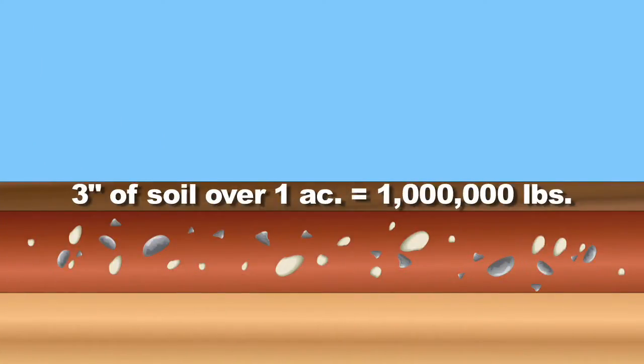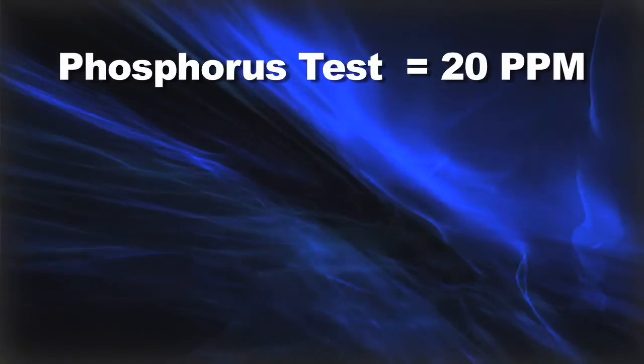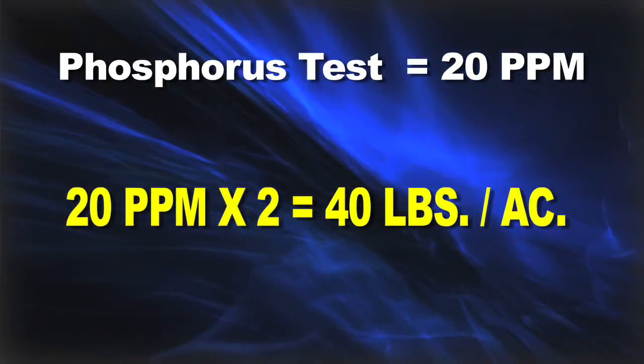What's the parts per million and how do you convert that to pounds per acre? When you're looking at your soil test in parts per million and you're doing a six-inch soil sample — the most common — in three inches of soil across a whole acre it weighs roughly a million pounds. So a six-inch sample represents two million pounds of soil. You take the parts per million times two to get pounds per acre. So if your soil test had 20 parts per million, that's 20 times two — 40 pounds per acre.